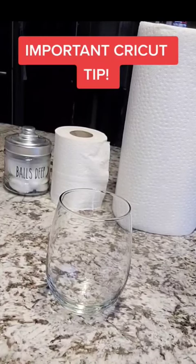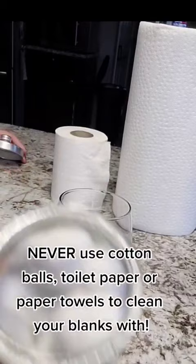Important crack-it tip! Never use cotton balls, toilet paper, or paper towels to clean your blanks with. These all have lint that can transfer onto the glass.